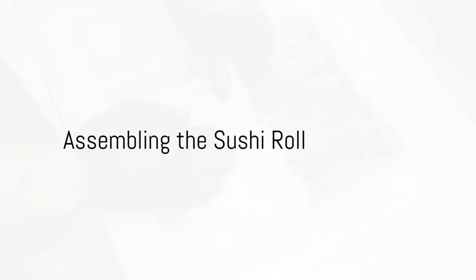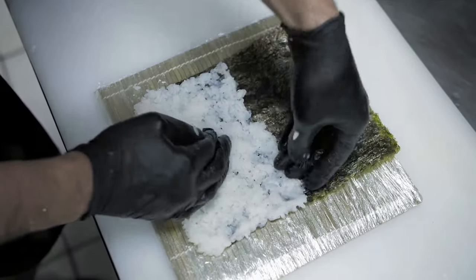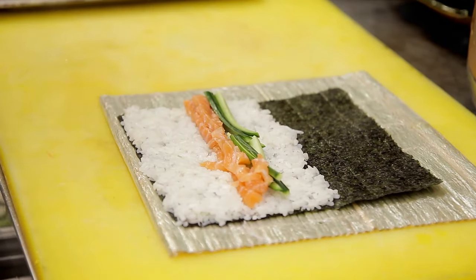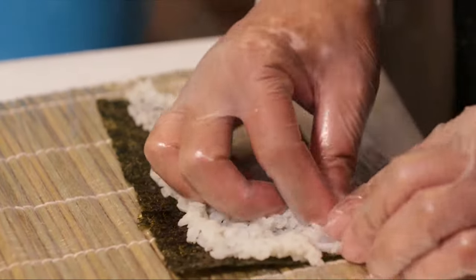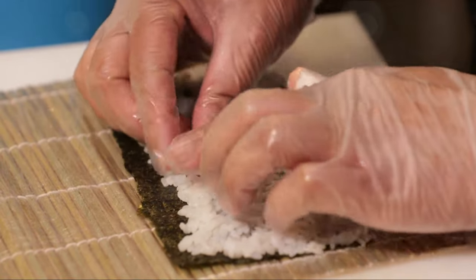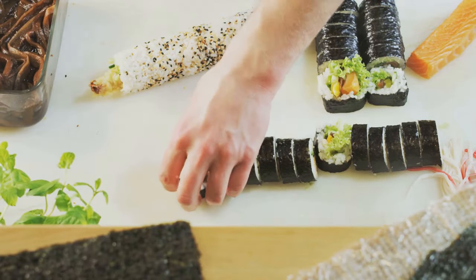Now comes the exciting part — assembling your sushi roll. Grab the bamboo mat and place a sheet of nori on it with the shiny side facing down. Spread a thin layer of prepared sushi rice on the nori, pressing gently, leaving about one inch of nori visible on the side farthest from you. This will help seal the roll later.